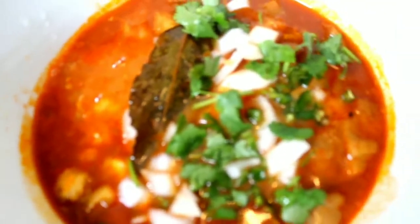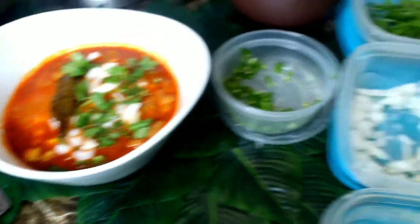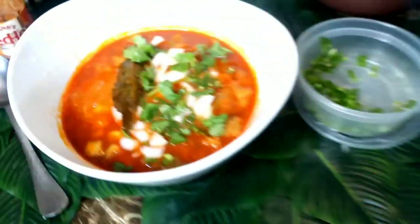Today I'll be giving a cooking tutorial for an authentic Mexican style menudo recipe with honeycomb beef tripe and hominy corn.